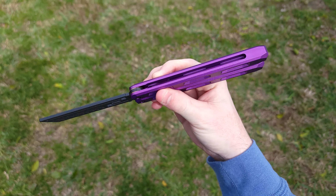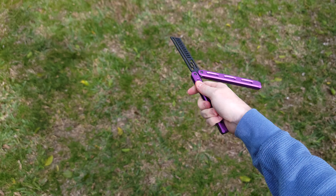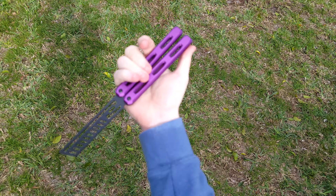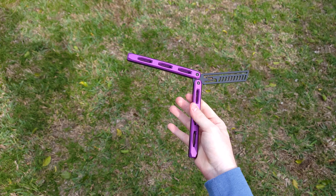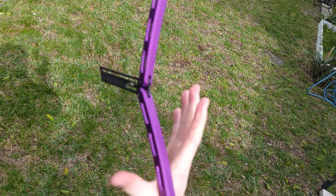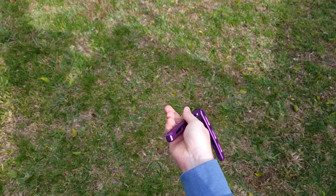If you guys are interested in picking this up, it is a channel design, it is a pinless design, and it is fairly quiet compared to what it used to be. They have definitely made their fair share of revisions to make it better than ever. It is comfortable — I do love the feeling of the coating on both the handles and even the blade.